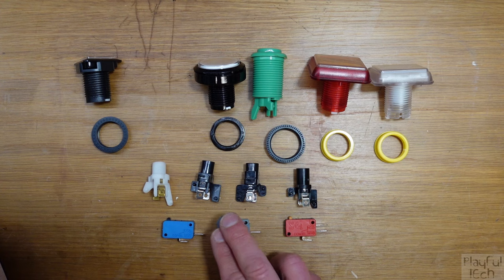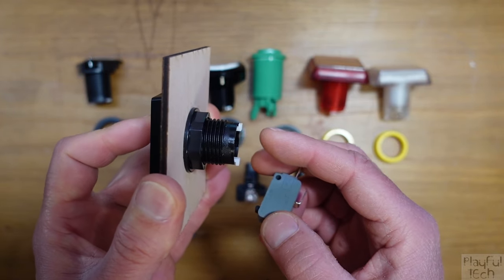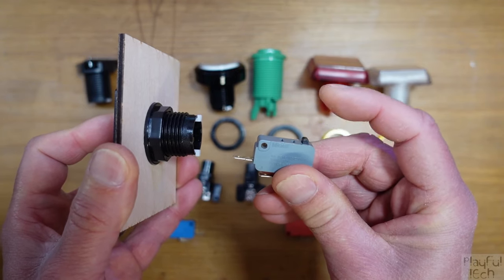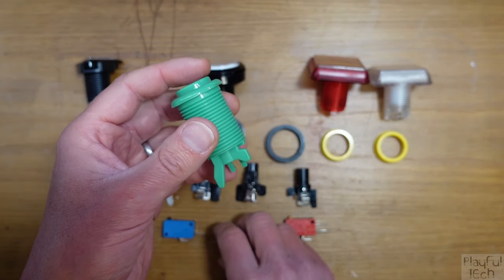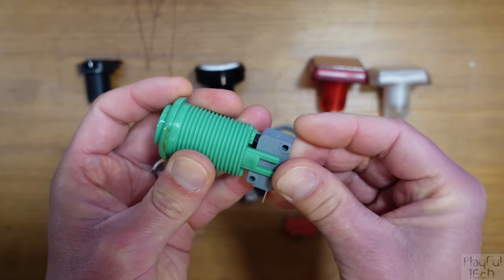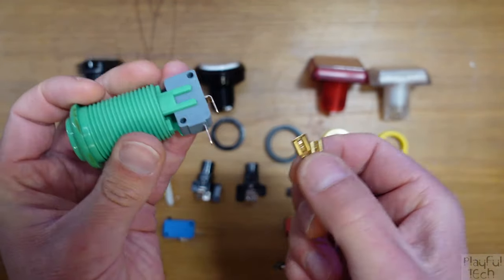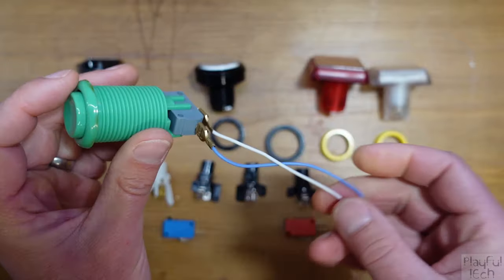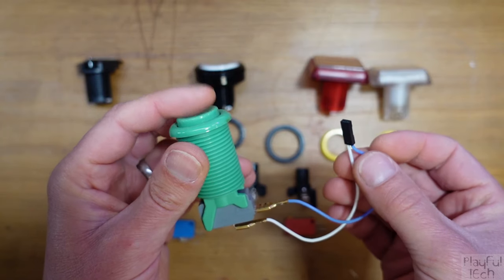We need to install the switch at the base of the button housing so that when the button is pressed down, the little wings at the bottom press down on the bump actuator and engage the switch. For some buttons that's pretty straightforward — we simply clip the switch into these nodes. Then we take some wires, connect them to the normally open and the common terminal, and wire this to the GPIO inputs of our Arduino or whatever other controller we're using, and that's it.